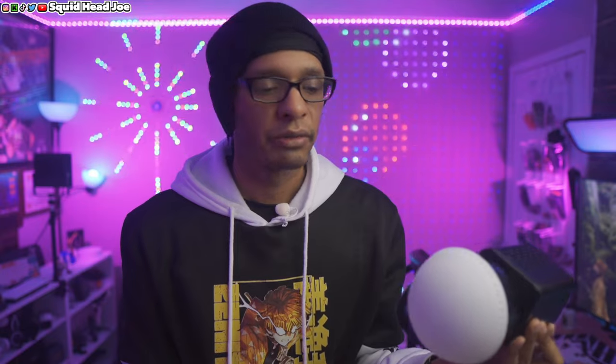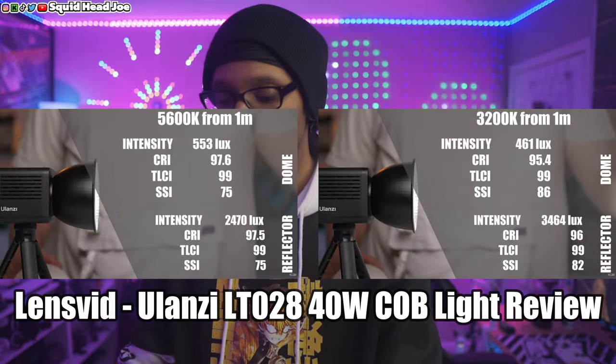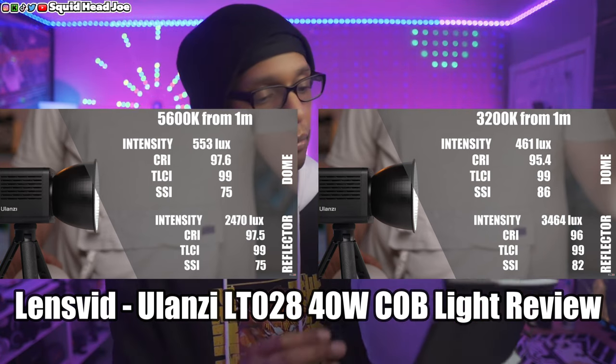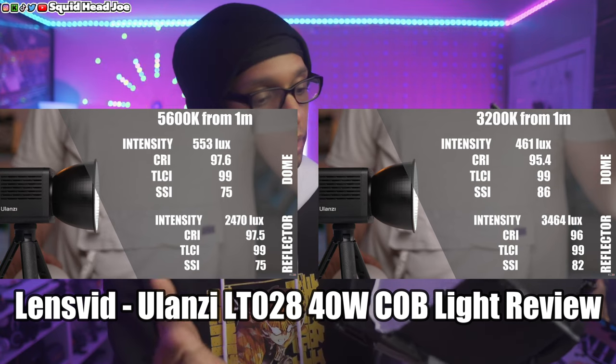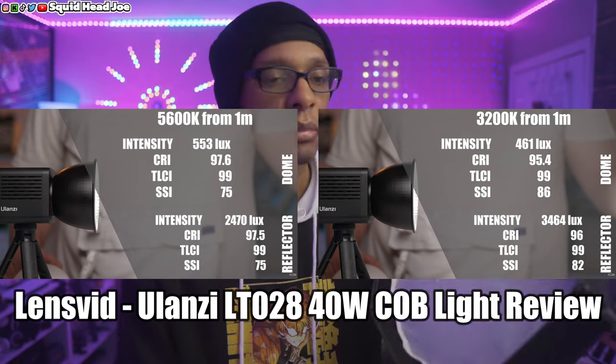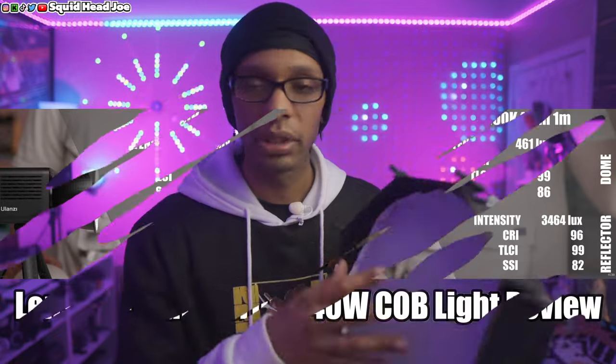This is going to be bright enough if you're angling it towards you for streaming and similar uses — the small form factor is great. It does come with the option of a mini bowens mount softbox. Later in the video I'll show a comparison between the dome and the softbox. It's a good double-layer diffusion softbox overall — but let's get into some cons.